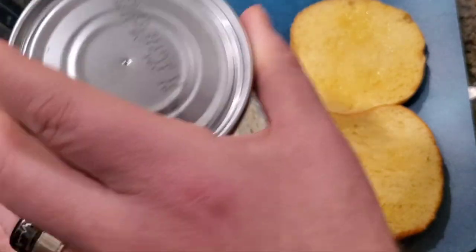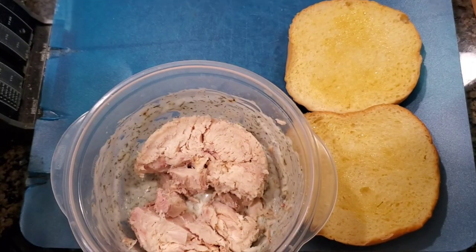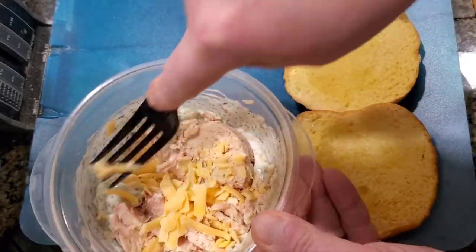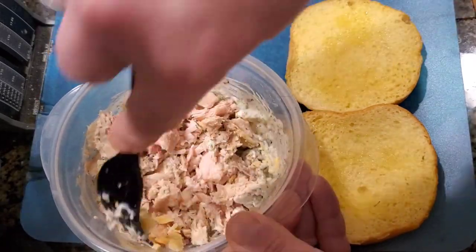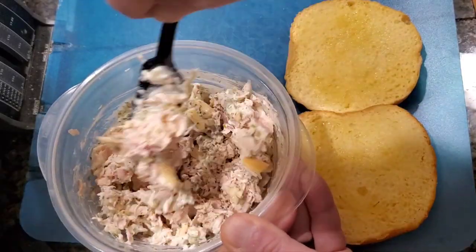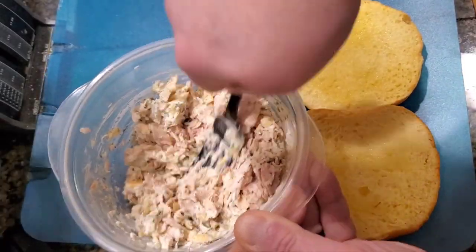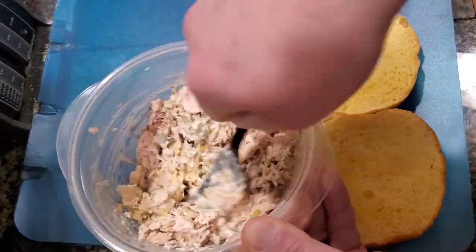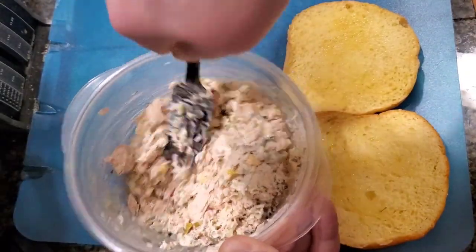We're going to dump the tuna in there and mix it. What I like to do is mash it into the tartar sauce. My tartar sauce recipe has everything you need — all the spices — to make this an amazing tuna sandwich. If you want it a little more creamy, just add a little more tartar sauce, but this has everything you need to make it cheesy and taste amazing.